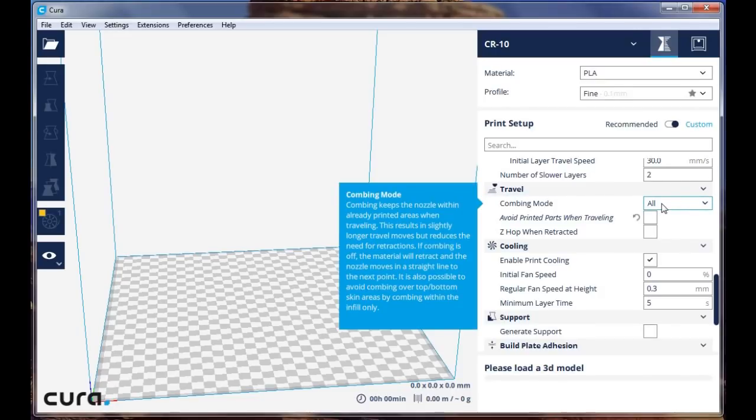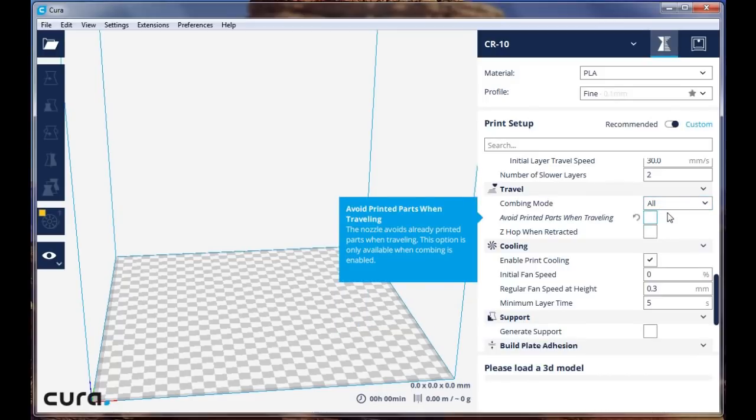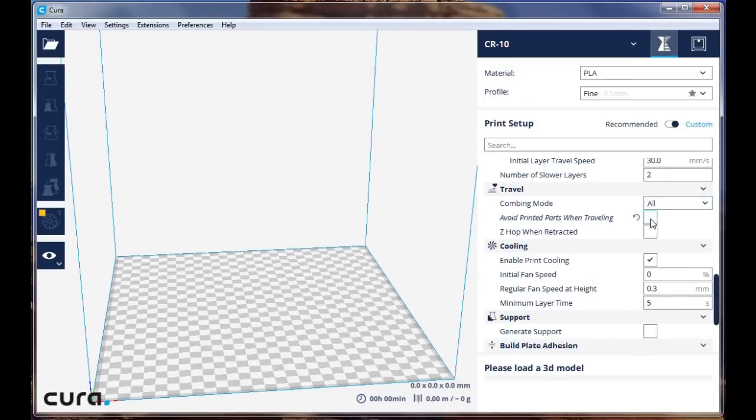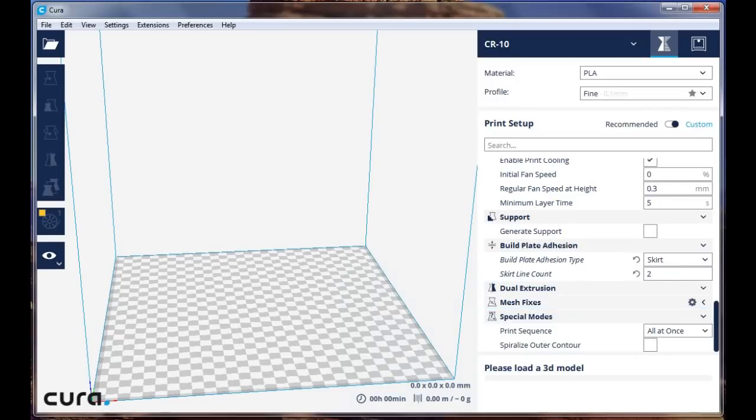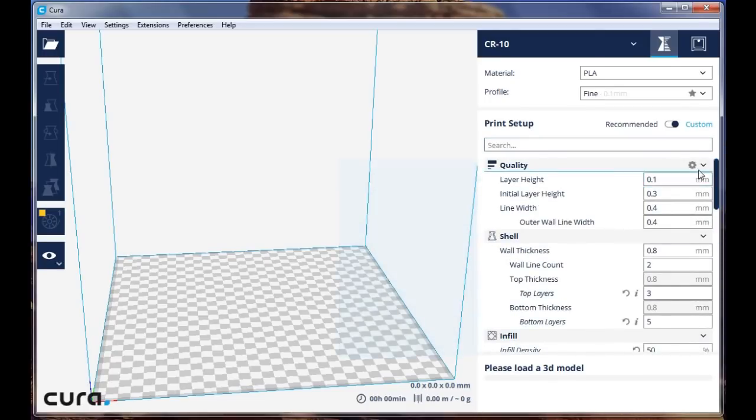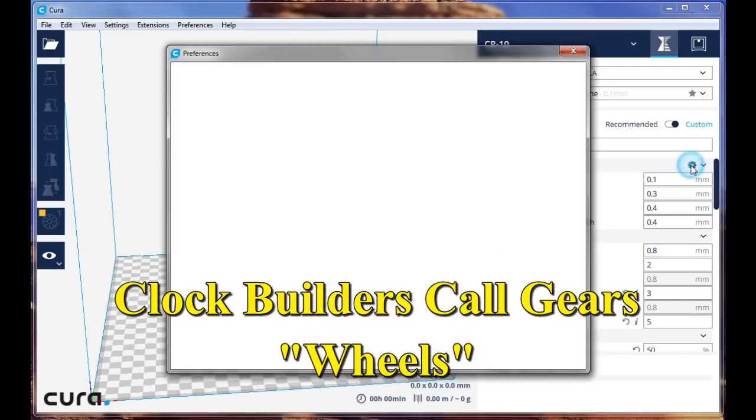I have turned on combing. Combing makes your print head move around a bit more, but in the end your print will be quicker. Depending on the complexity of the parts or if I'm printing more than one part at a time, I may use Z-hop to avoid parts when traveling — that's something you can play with. Initial fan speed is zero, coming on after the first layer. For build plate adhesion I use a skirt. As you go up and down through the settings, you'll find a little wheel — if you click on it, it'll take you to the settings.